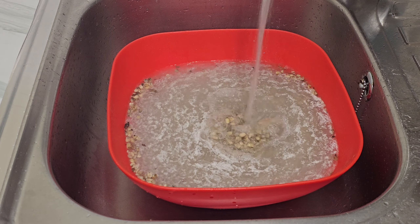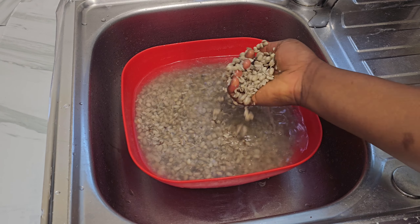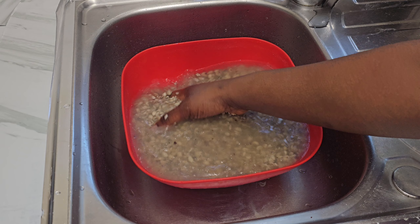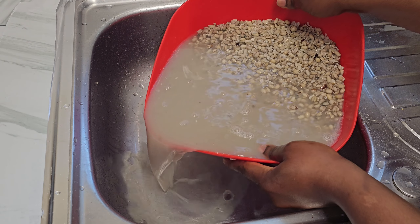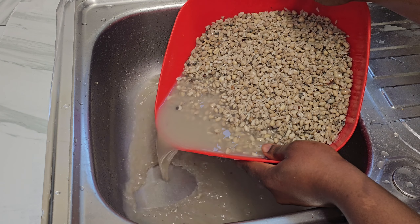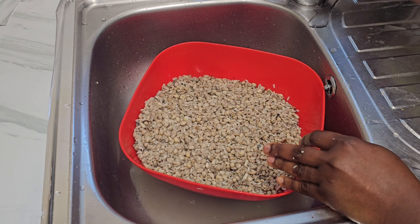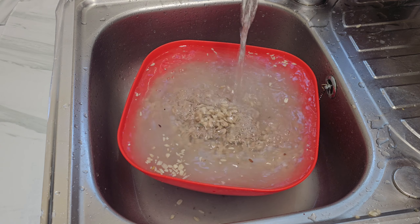The reason why I'm soaking it overnight is because it's dry and I just want it to be soft before I start cooking it. This is the next day — I'm just going to wash it neatly and then begin the process. Ukwa is one of the rich local foods you will find in Nigeria, especially in the eastern part of Nigeria. This food is very healthy and is very expensive in the market; not everyone can afford it.